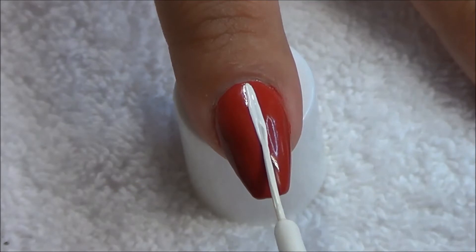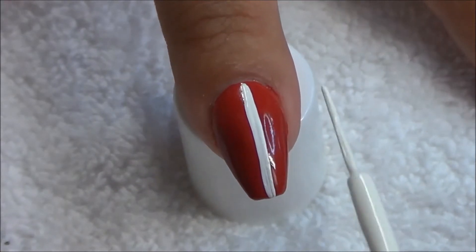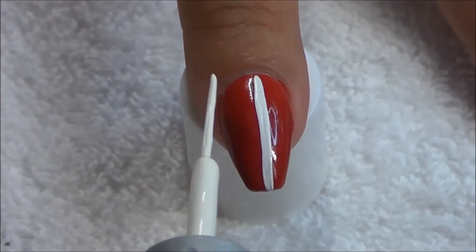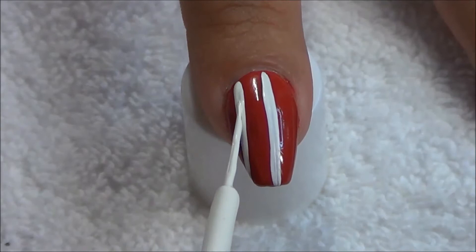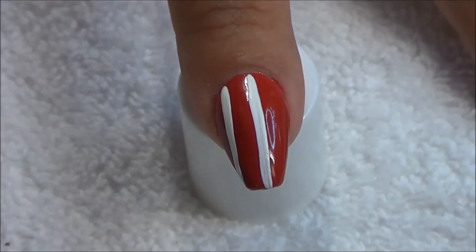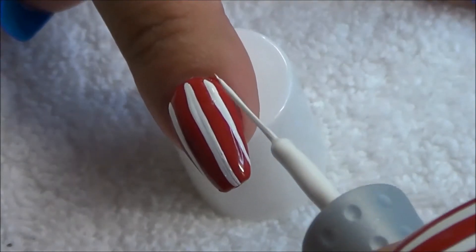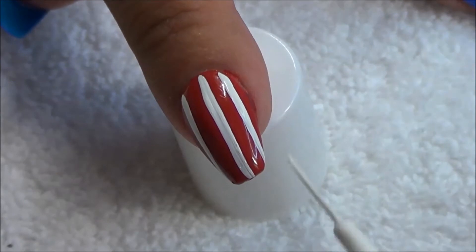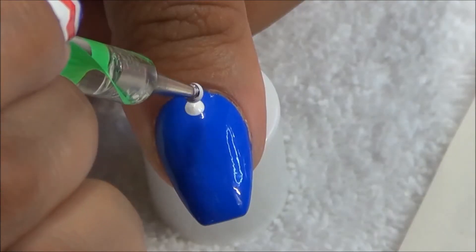Starting out with my striped nails, the red color that I used is by Wet and Wild and it's called Red Red. I'm just taking a white Orly striper polish and doing three vertical lines on all the red nails.